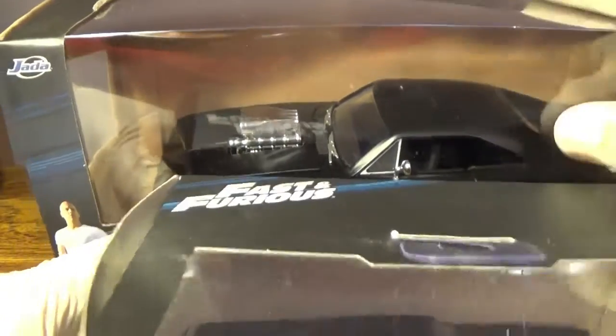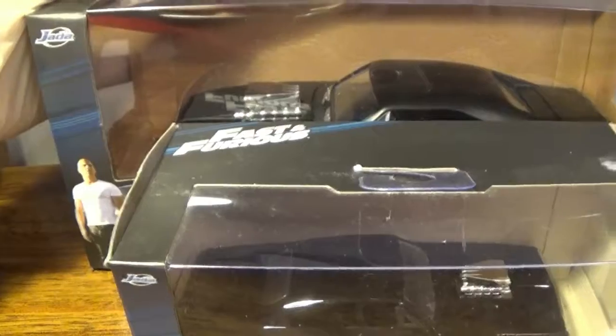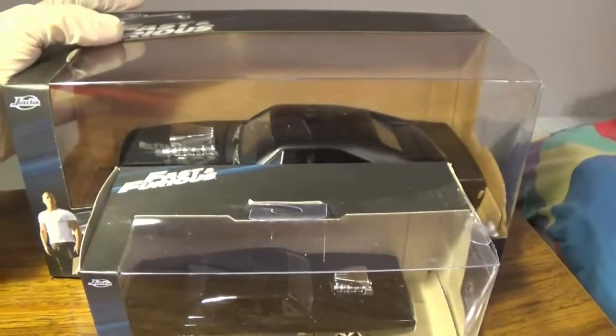This box is massive. I did a size comparison — just picking up the camera here — yeah, it's massive.